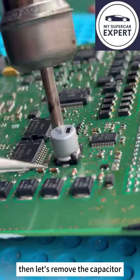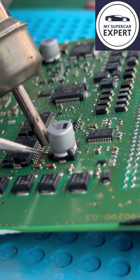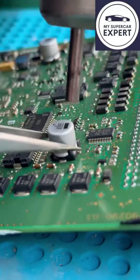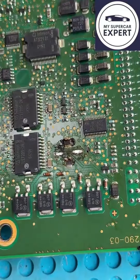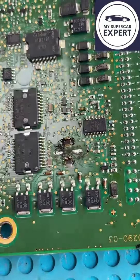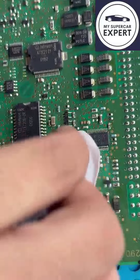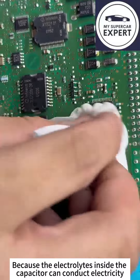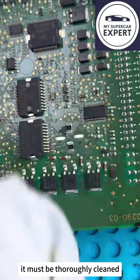Let's remove the capacitor. We can see that there are many leakages, so we need to clean it. Because the electrolytes inside the capacitor can conduct electricity, it must be thoroughly cleaned.